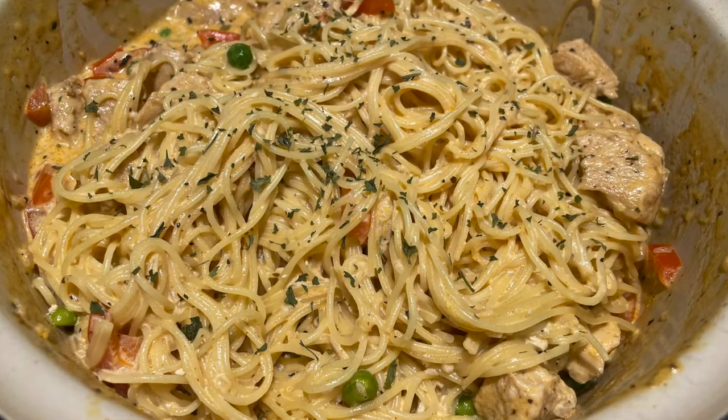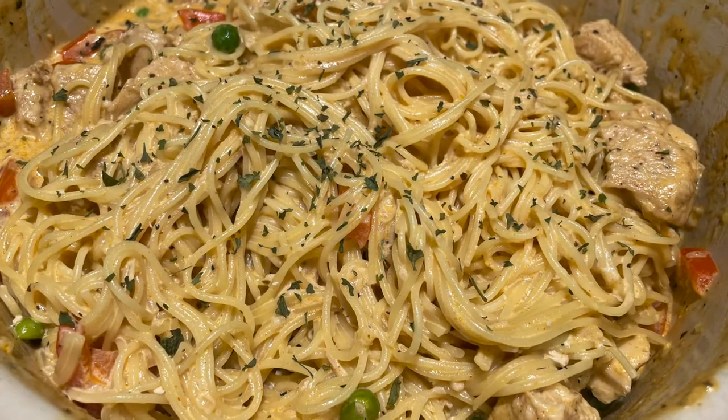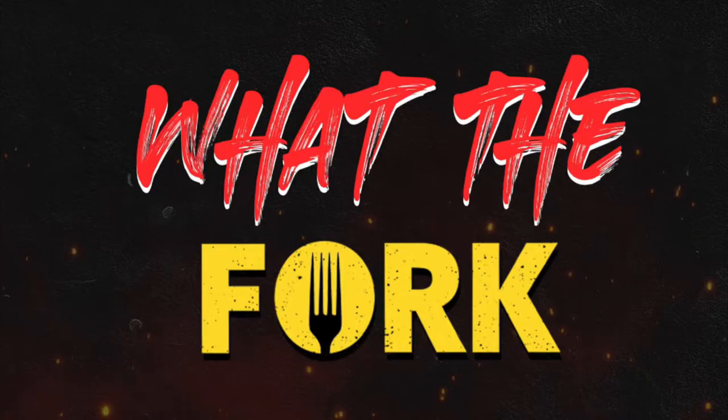Sprinkle some parsley, and voila — Cajun Chicken Pasta. Make sure you hit that like button, hit that subscribe button. It is What The Fork.